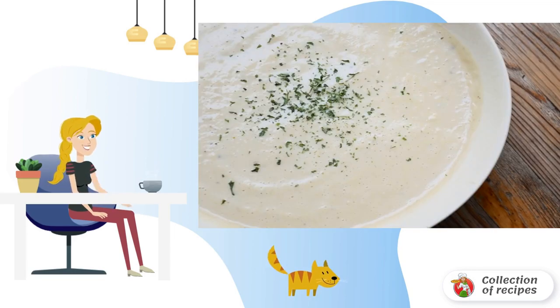I advise you, prepare the ingredients for the soup. Use the broth cooked, or dilute cubes in water. Peel the onion and garlic, chop finely, in a thick-walled saucepan in which you will cook the soup.